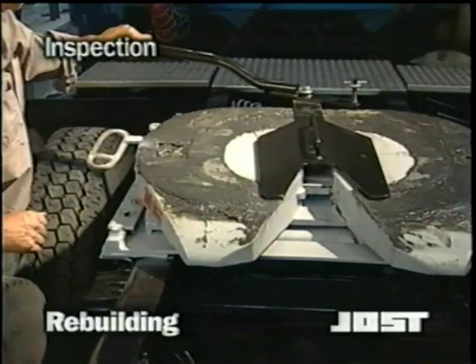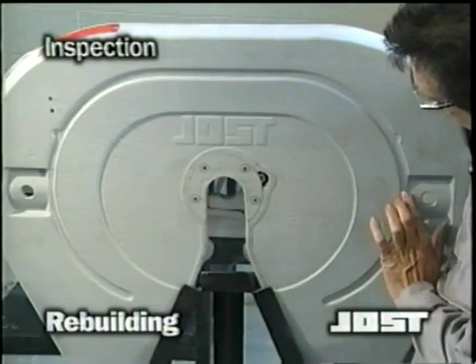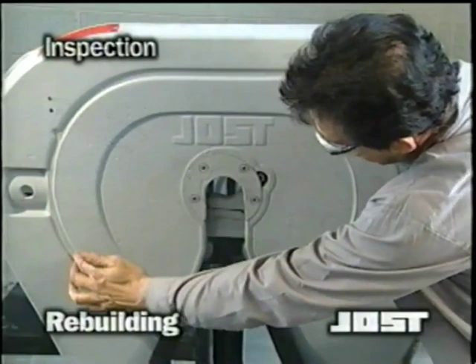Examine the top plate surface. If the surface is worn down to the grease groove at any point, the top plate should not be rebuilt. It should be discarded.